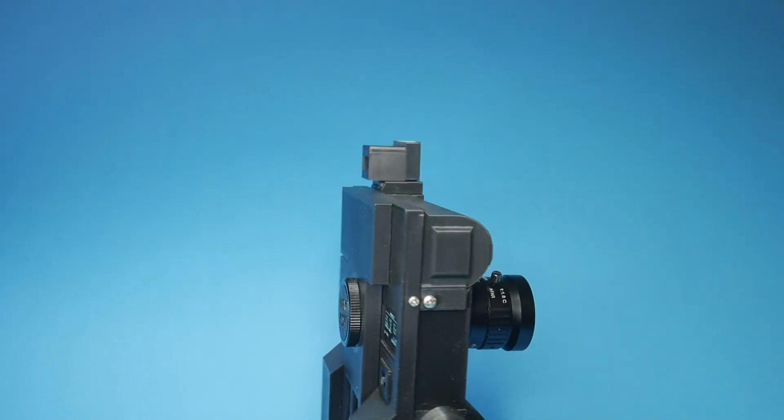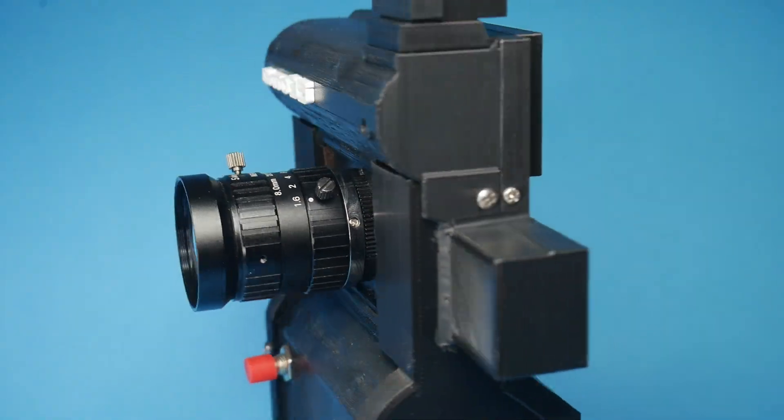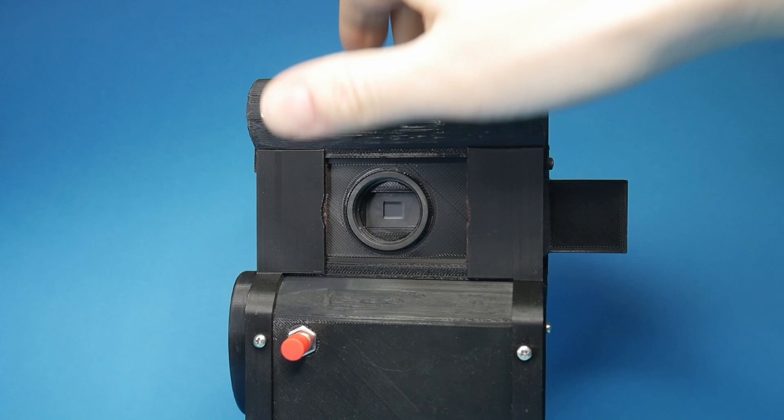I wanted to improve on the current optical system on the Octo 35 Mark II camera. It's kinda bad, you'll soon see why. Let's examine this one first and then we'll go to the new Mark III optical system.